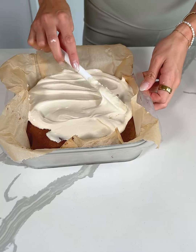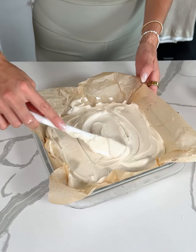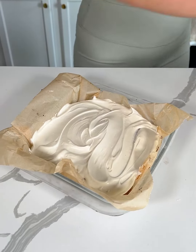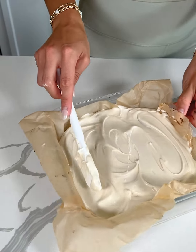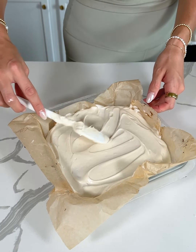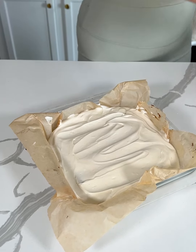We're just gonna spread our frosting nice and evenly over our cake. It smells so good — it smells like fall. This is such a nostalgic recipe for me because we've been making this in my family for so long. My brother got celiac disease when he was really young, so I feel like we were one of the first people to start eating gluten-free.